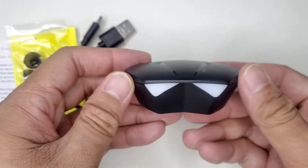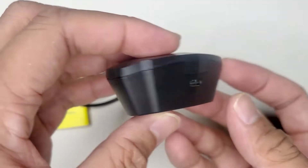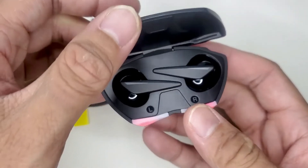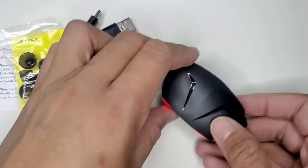The top of the case has these two hockey stick looking designs made of shiny plastic, to set it apart from the matte black — which is a nice touch. It also has two triangular LED indicators on the front which kind of makes it look like eyes when you look at it.